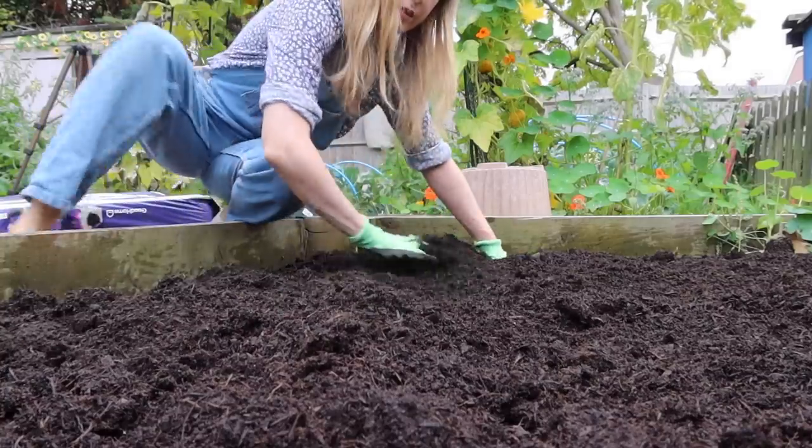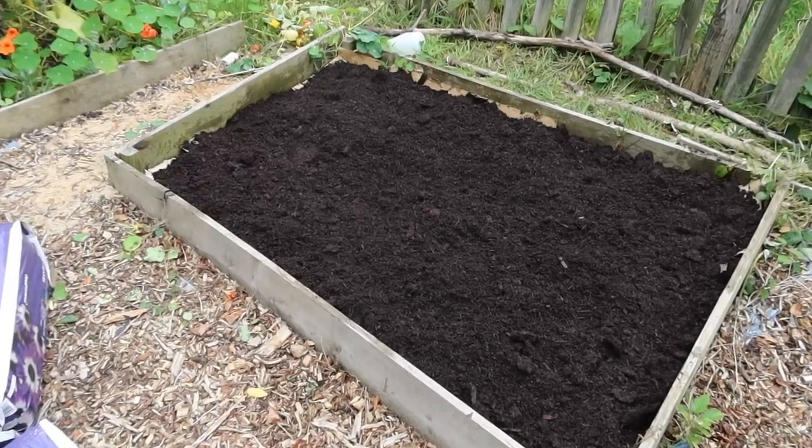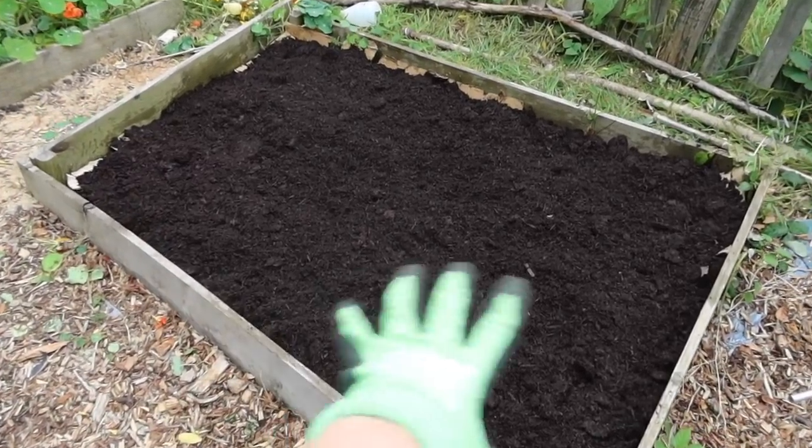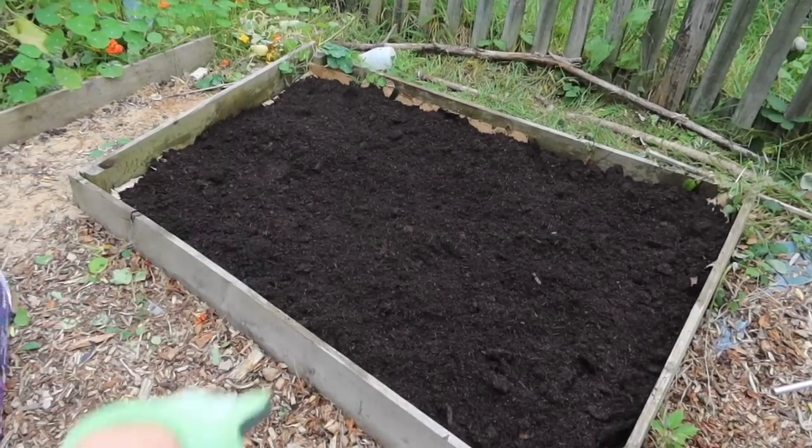I'm going to leave mine over the autumn winter and plant into it in the spring. So there we have it, a bed ready for the springtime. This has been mulched over in the autumn, ready to be left over the winter months and planted in the springtime.